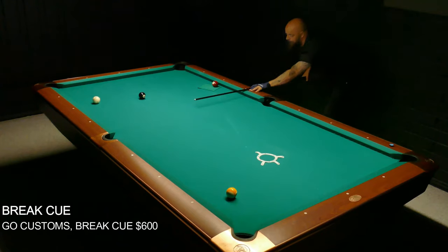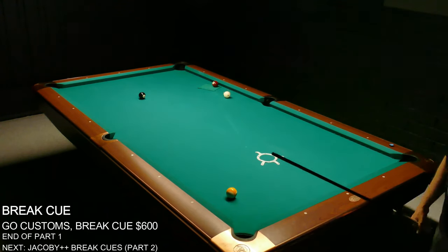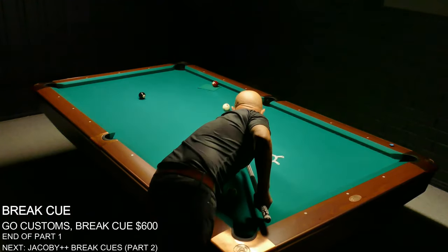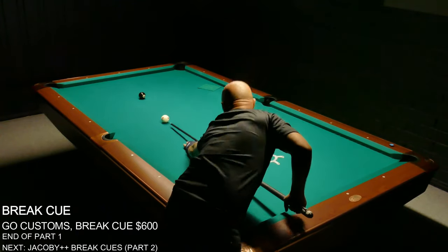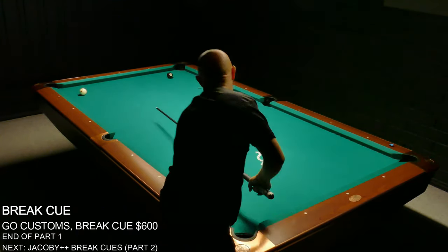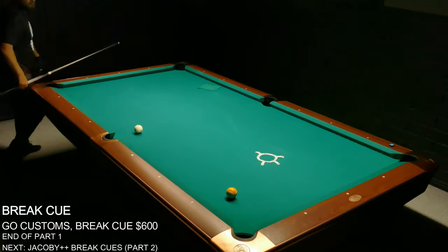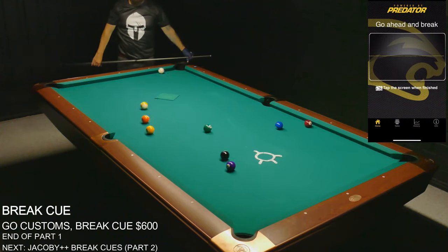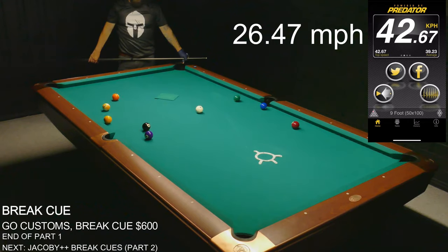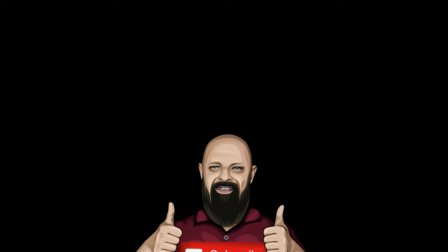I hope you don't mind that I'm running these racks, but it's just to illustrate that when you have a good break cue you can easily have a good break and then control the table. You're going to be a very difficult opponent to beat — and I'm not a professional by any means, but even I can run these racks. I hope this review has been helpful. Next episode is in one week and we're going to take a look at the break cues from Jacoby and the Purex. Thanks for watching and don't forget to subscribe.